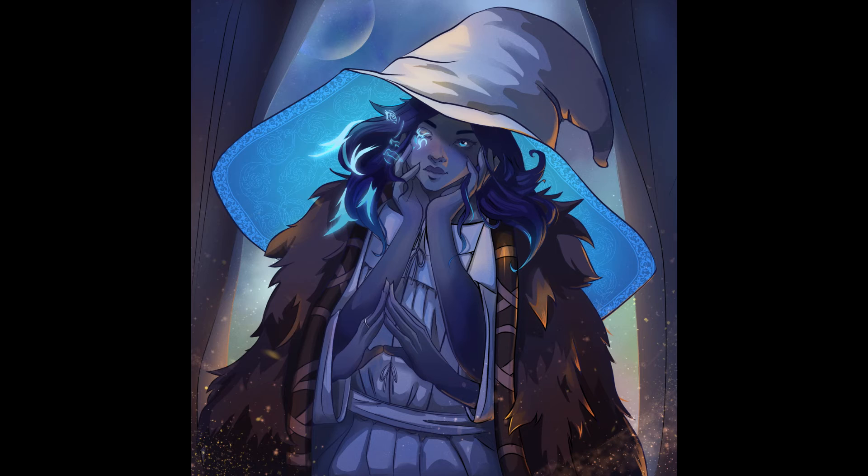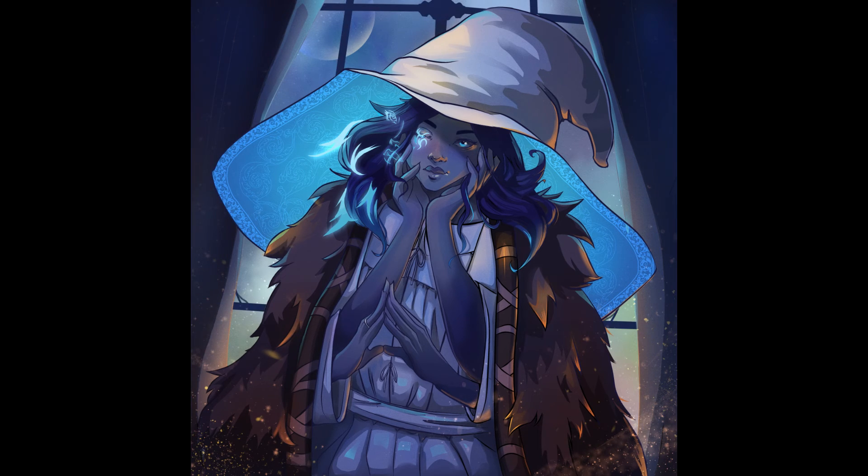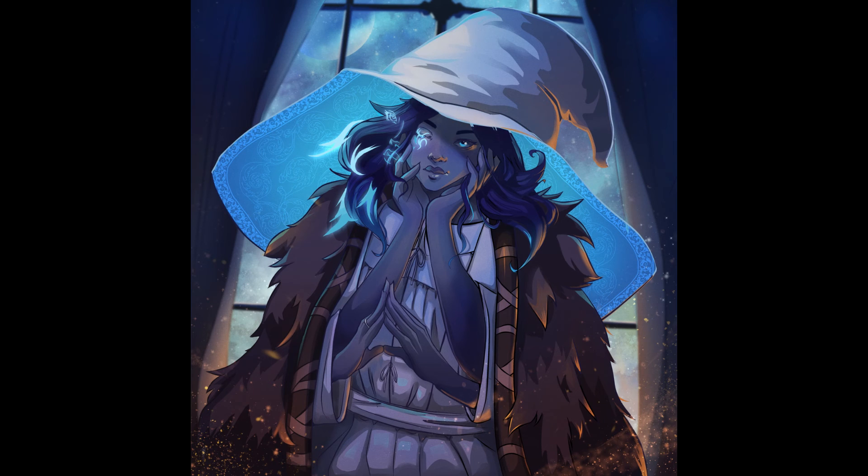I start adding dust effects, particles, and really refining the tertiary lighting. Here you can see me adding all those orange tones in — it really helps sell the 3D-ness of the character. I love balancing really warm orange tones with those really bright teal colors and I had a lot of fun painting those in. Backgrounds have always been a bit of a struggle for me, and in this piece I really blurred it out and desaturated the colors at the end to make Ronnie pop out. I'm really happy with how the curtains and window bars turned out — I think it adds to the mood of her and her tower.